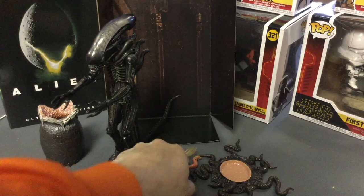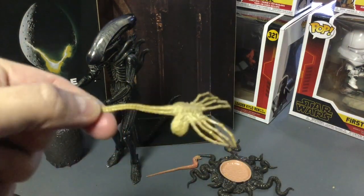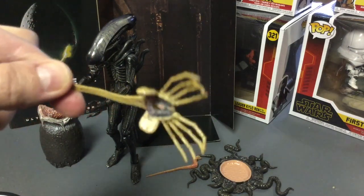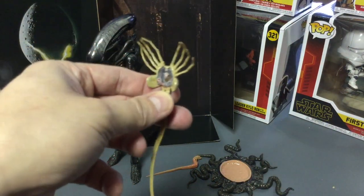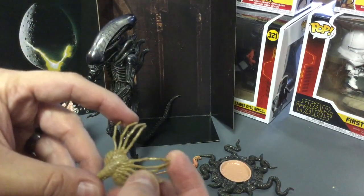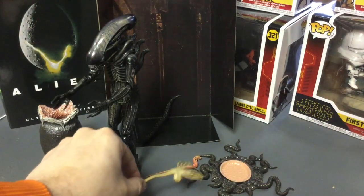So what does it come with? First, a face hugger. If you're not an Aliens fan you might not know what these are. I like the detail on the bottom — it's got a lot of nice detail, really gross actually. There's no articulation on this; it's basically just a static piece, but you can make it look like it's crawling around.